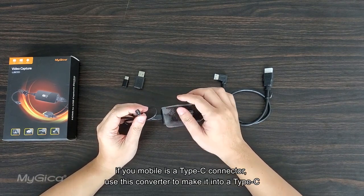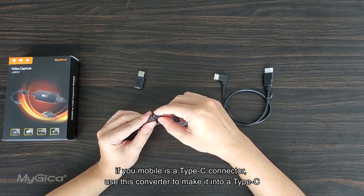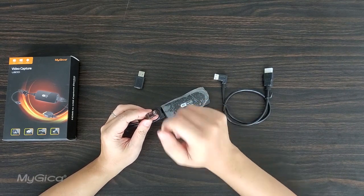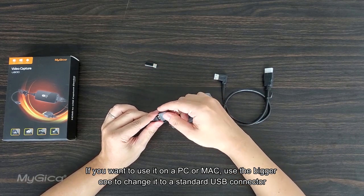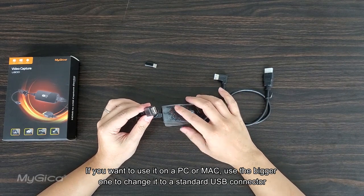If your mobile uses a Type-C connector, use this converter to make it into a Type-C. If you want to use it on a PC or Mac, use the bigger one to change it to a standard USB connector.